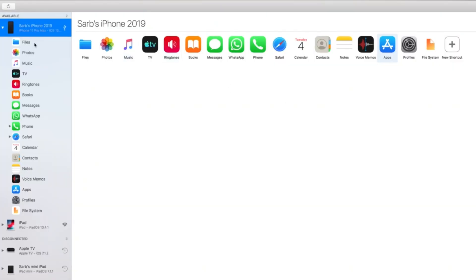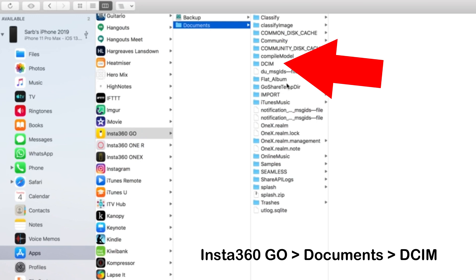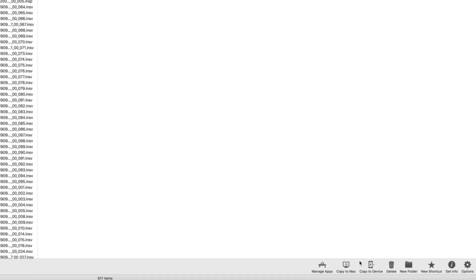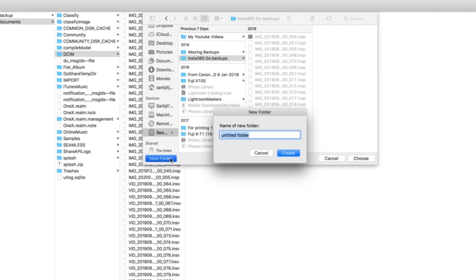If we look at my iPhone in iMazing, you can see all the options on the left-hand side. Choose Apps and select the Insta360 Go app, and we can look to find where the media is stored in that file system. You can see that iMazing enables you to see quite a lot more under the hood than iTunes usually does. Select Insta360 Go, then Documents, then DCIM. Once you're here, select that folder and select Copy to Mac — the option just down here. Select the folder that you want to save to or create a new one like I'm doing here. Hit Create and let it do its thing. A few minutes have passed and we're here now at the end of that backup of files to the Mac.